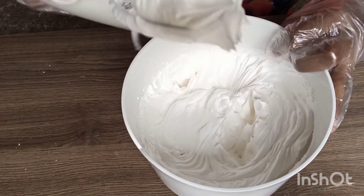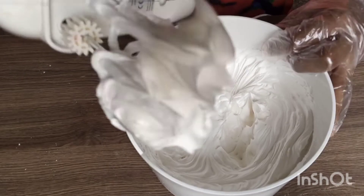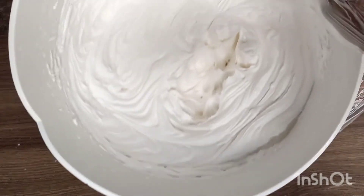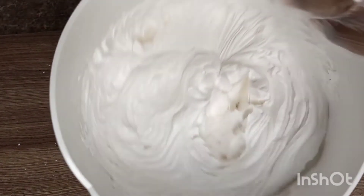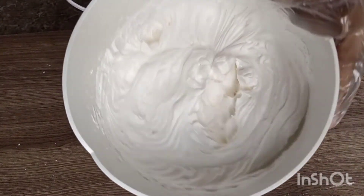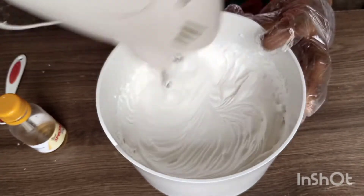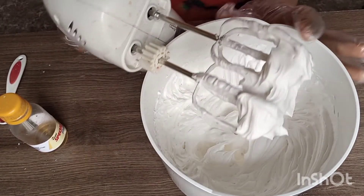Look guys, that's peak — it looks so stable! The size of the whipped cream has almost doubled. So I will just keep on mixing. If you feel like you need more, you keep on mixing, but don't over-mix. It is stable enough for me.